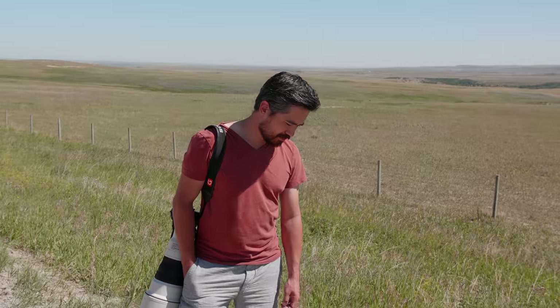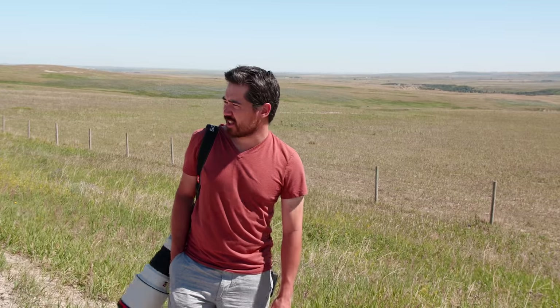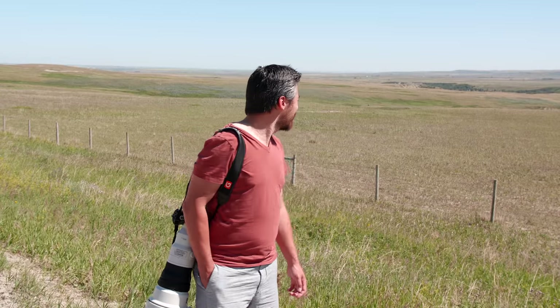Sound levels are good? Yeah, sounds good. We're not getting too much wind or anything like that? No, solid. So the 400 mil — what else am I gonna get to shoot all these landscapes with today, Jordan? That's it. That's all we got. I'm shooting landscapes with the 400.